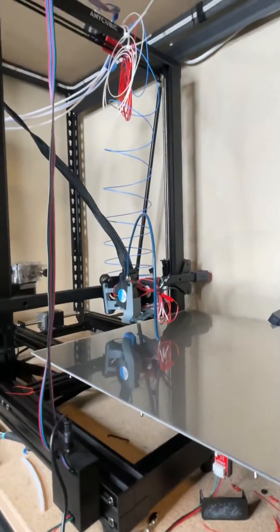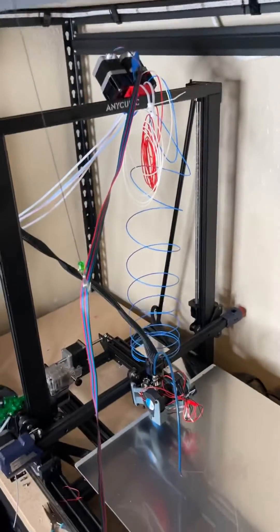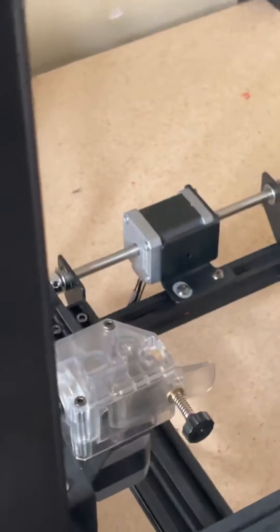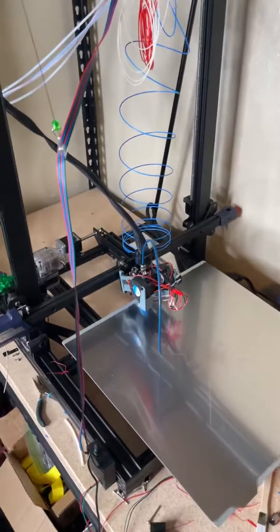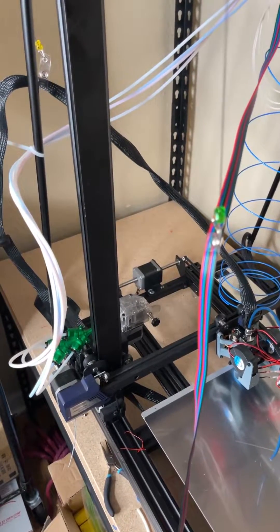So far it's working pretty well. Tomorrow I will be back and I will try to do a real test and see how well it does. My only concern is just making sure that the filament actually goes through there without jamming in the front.